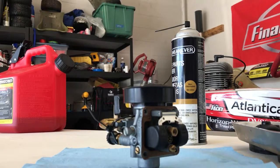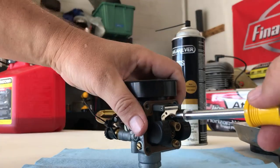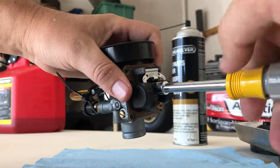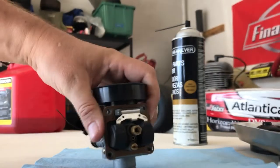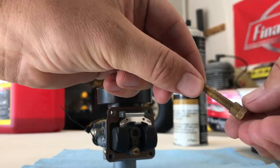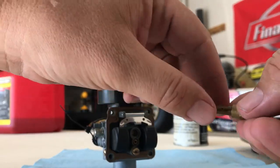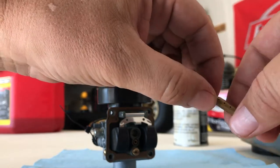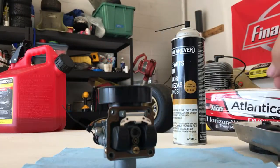Next I take an eight millimeter driver and pull out the emulsion tube from where the main jet went. Look at all these little holes — any one of those can clog up with dirt, sand, or grime and affect the performance of the kart. So we take those out and give them a good clean.